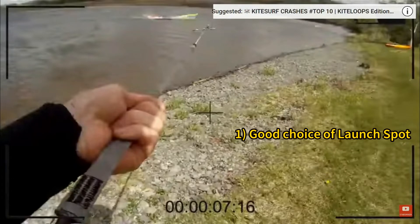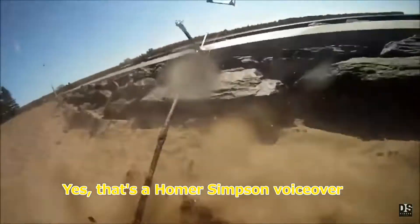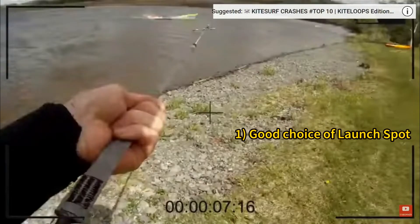This all happened fairly quickly, as these things tend to do, but I like to point out a few things. Number one, he chose a good place to stand and launch his kite — as close to the water as possible. There's a bit of an offshore wind here. As we know, opening your quick release doesn't always kill all of the power in the kite immediately. So if he was going to get pulled, he wouldn't get pulled across the grass or the ground — he'd be going right into the water. That was a good decision.